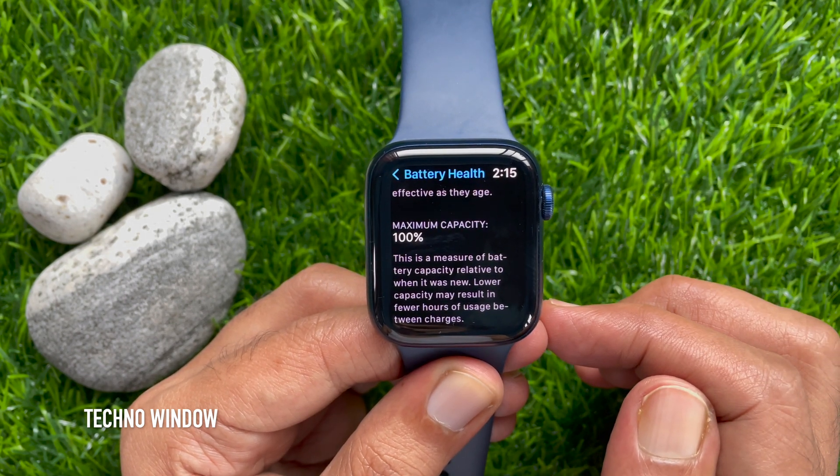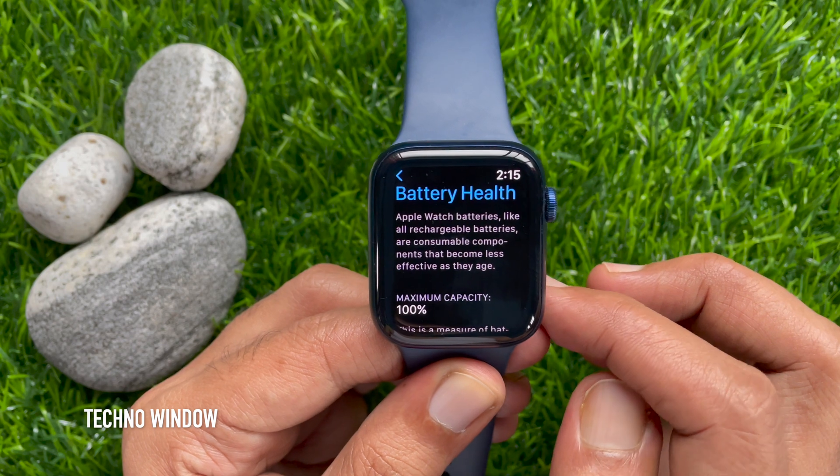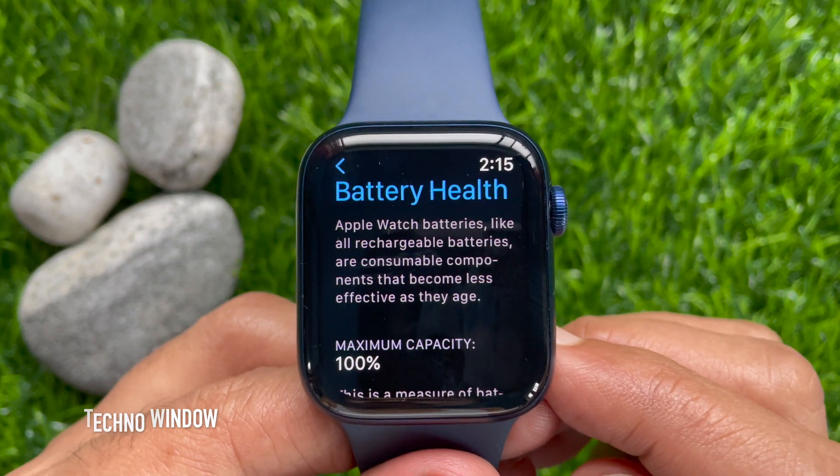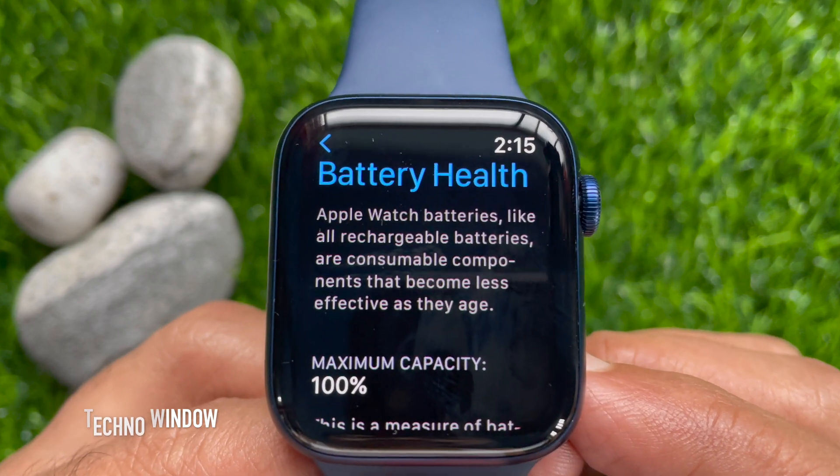A new Apple Watch will have 100% battery health. So from here you can check your Apple Watch battery health on watchOS 8.